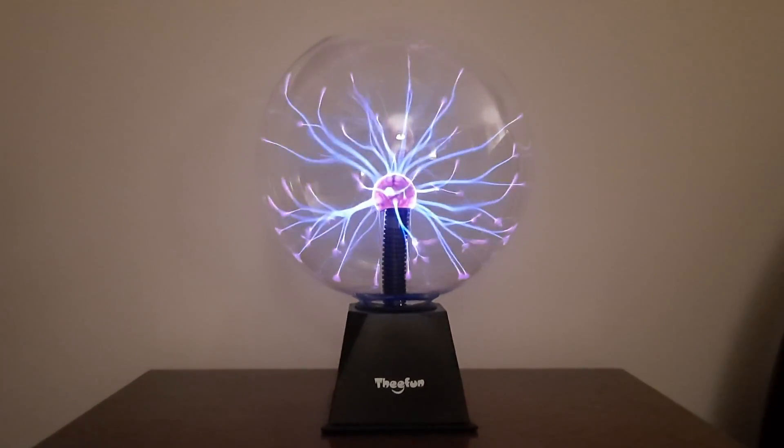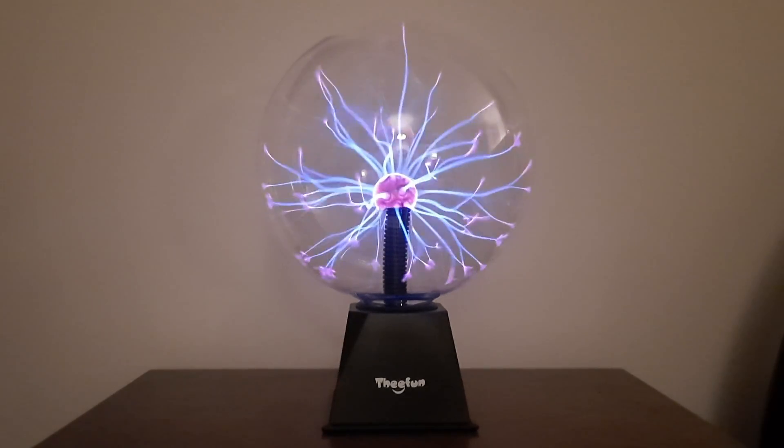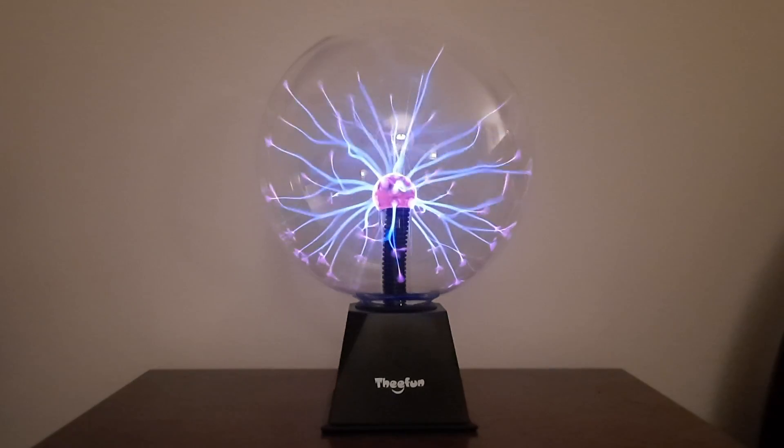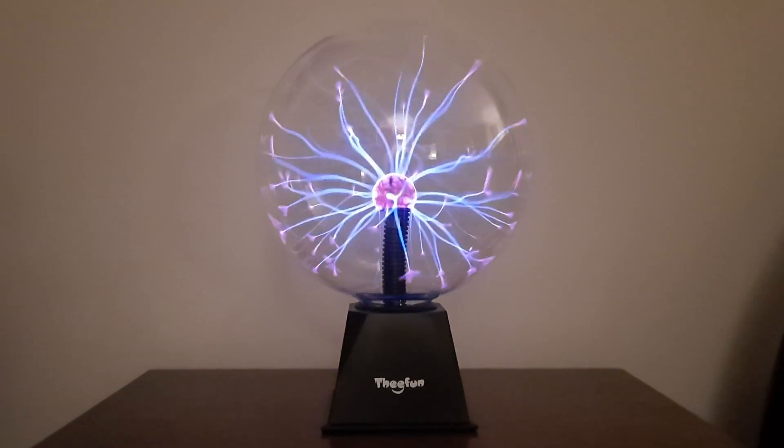What's up guys? I hate videos that start that way. What's up guys? I just bought this 10-inch plasma ball on Amazon and it looks pretty good, but I'd like it to be a little stronger if possible.